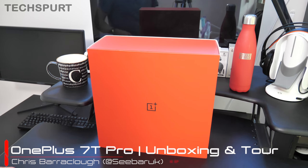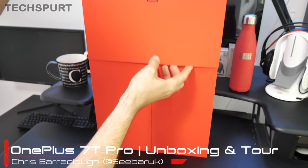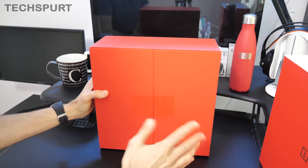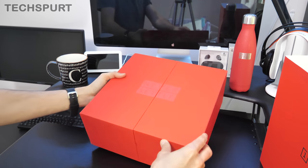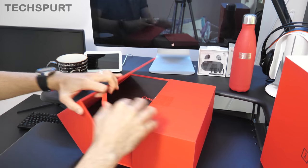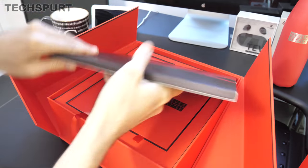Hello there, you extraordinarily gorgeous person! This is Chris from TechSpert, and I'm here with the OnePlus 7T Pro, ready to get it all unboxed and set up for your viewing delight. Of course this isn't just the phone box — this is the media pack, so it'll have a bunch of accessories and other bits in it. Let's see what we've actually got in here.